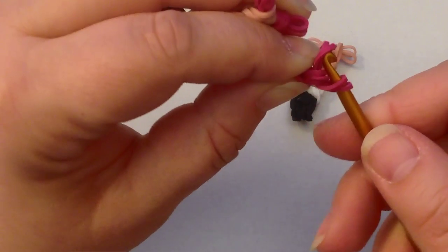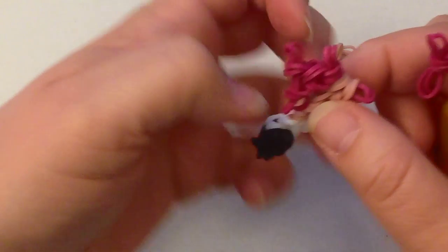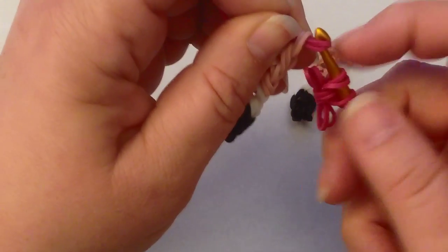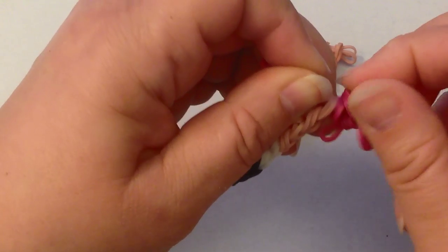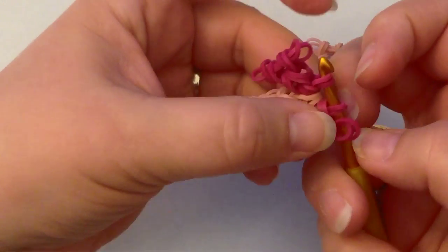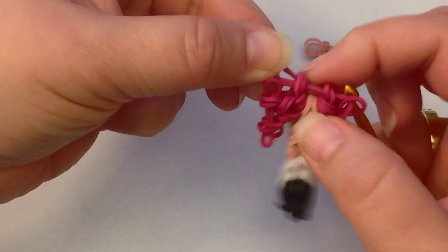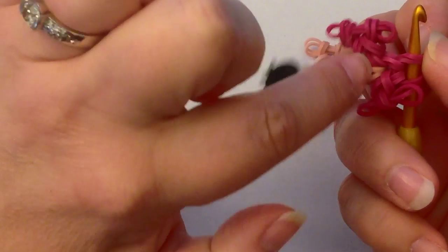We're going to put our hook through two bands — leave the other two for the other side. Turn this around: you've got your puffy skirt on that side and this other side. Make sure you hold these — we don't want to lose them. Poke your hook through that side, and we're going to move this pair on like that, and then reclaim. Take a pair of bands, put them on the end of your hook, and slide those two loops over. That sort of locks what we've just done into place.